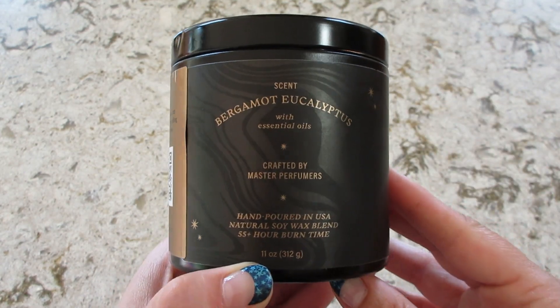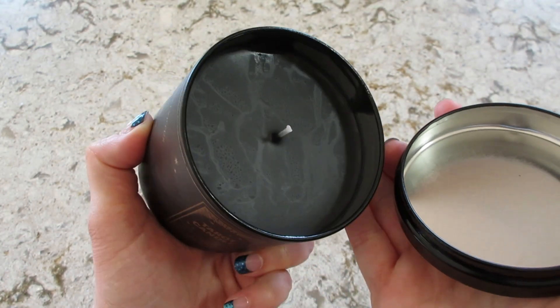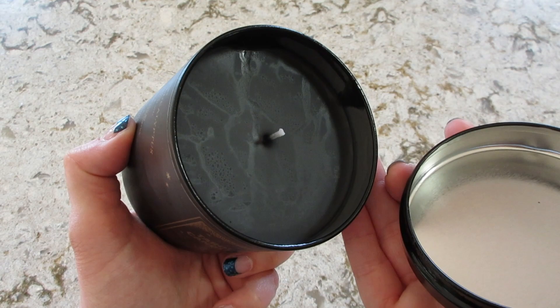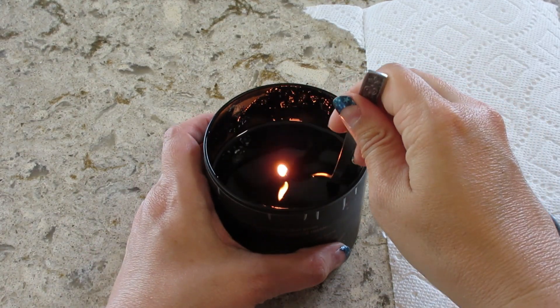It smells like bergamot and eucalyptus, and the wax inside is black — smells pretty good. I'm going to go ahead and light it and I'll be back to show you which one I find inside.